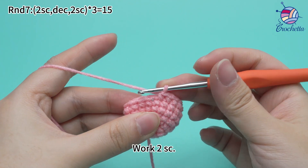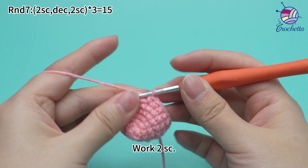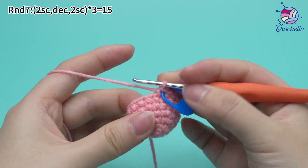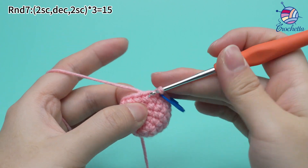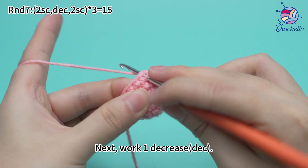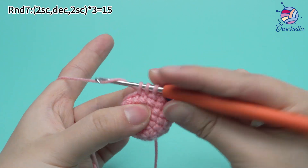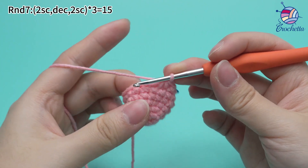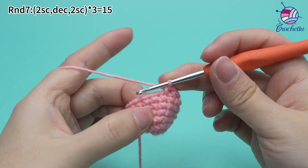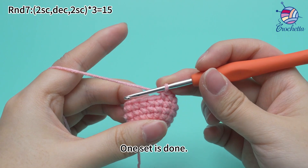Let's start. The first set: work two single crochets. Mark the first stitch. Next, work one decrease. A decrease is to combine two stitches into one stitch. Then, work two single crochets.